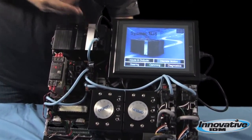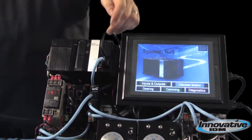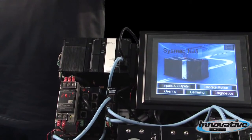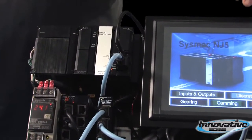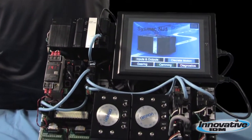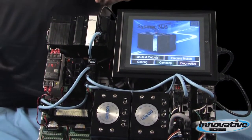Let's start with the network connections on the front of the NJ here. You've got Ethernet IP, which is the standard industrial protocol Ethernet. You connect to your touchscreens, factory network, or a laptop if you need to do some programming.